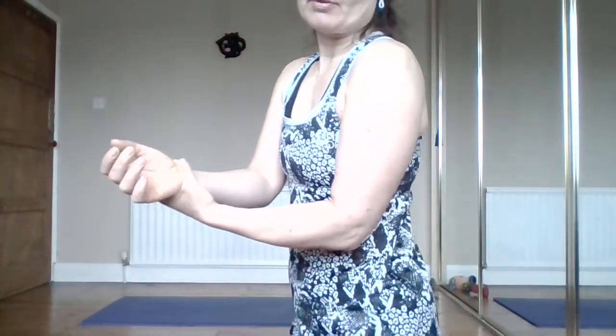Clasp the hands together and start to circle around. Clicking, creaking, and popping is fine as long as it's not painful - that's quite a normal thing. Change direction. Then start to fold forwards and back - we're trying to get a little bit of release in the back of the wrist, just a rocking action. Then wiggle your fingers, and use your thumb and middle finger to slightly compress your wrist - squeeze, creating a ring around that wrist crease - and just wiggle and roll the hand around. Do both sides.